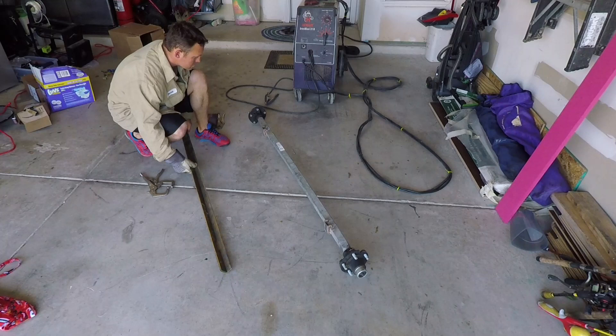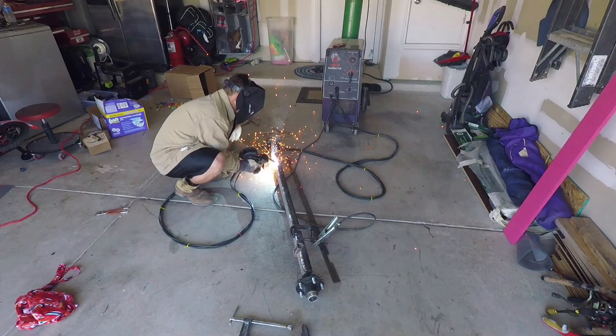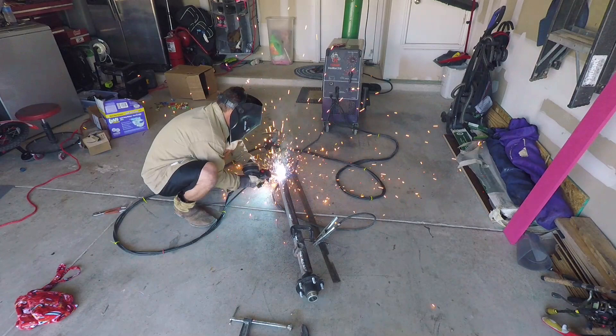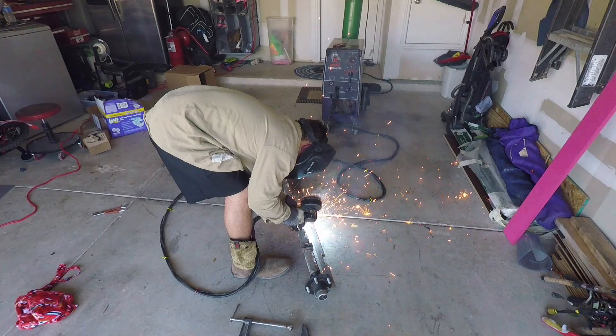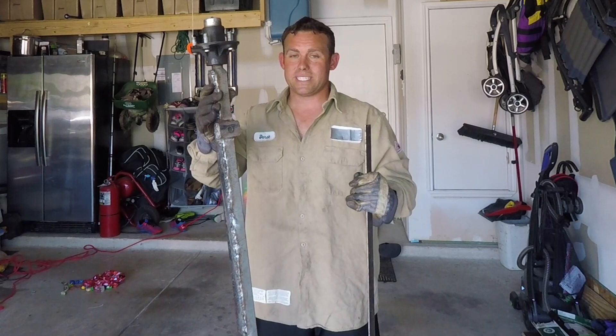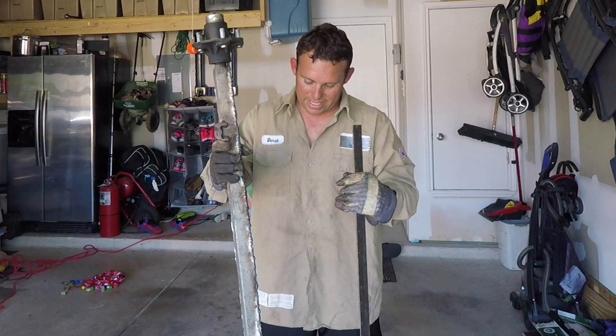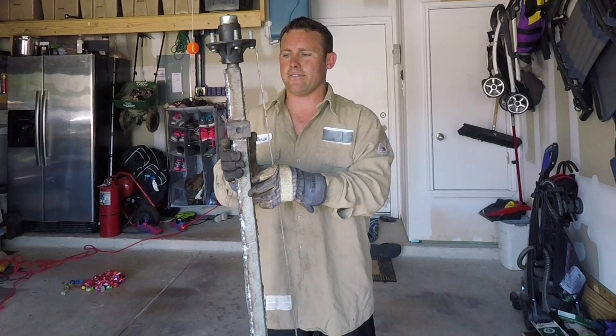I clamped on that angle iron and just started welding everything up. I tack welded it in certain places and then just filled in the gaps. Alright, we got this axle all welded up — both seams of this inch-and-a-half angle iron are all welded up and it's all set in place. It feels a lot more solid already. I think I'm going to throw it on the boat and see how it does going down the road. I still have this flat bar inch-and-a-half that I can put on here and box it almost like a channel — that will make it even more stout. But as for right now, I think this will do the trick.